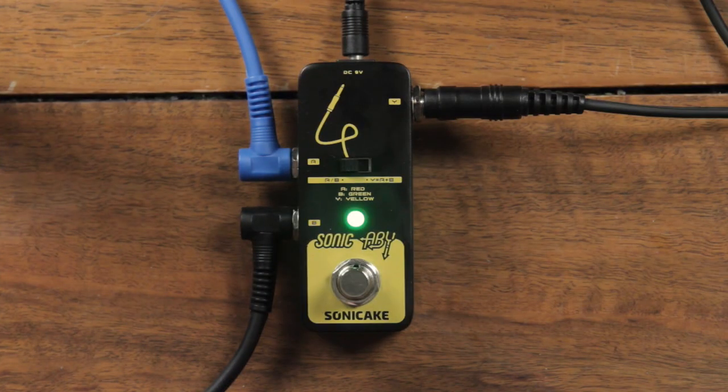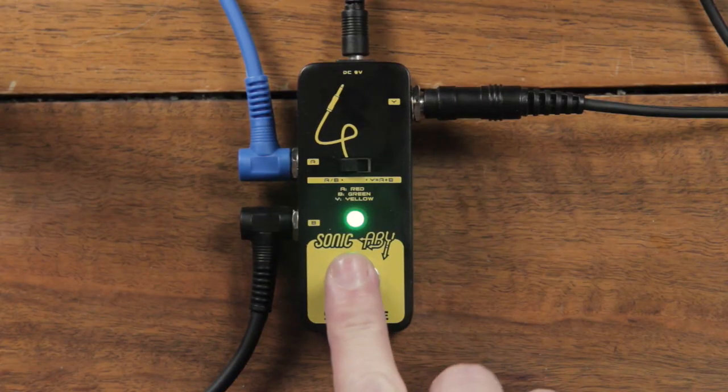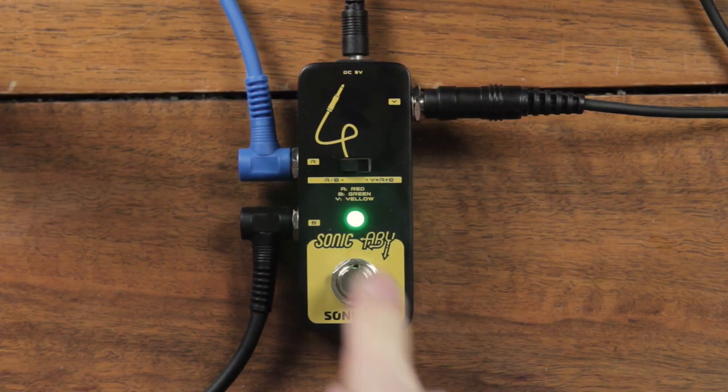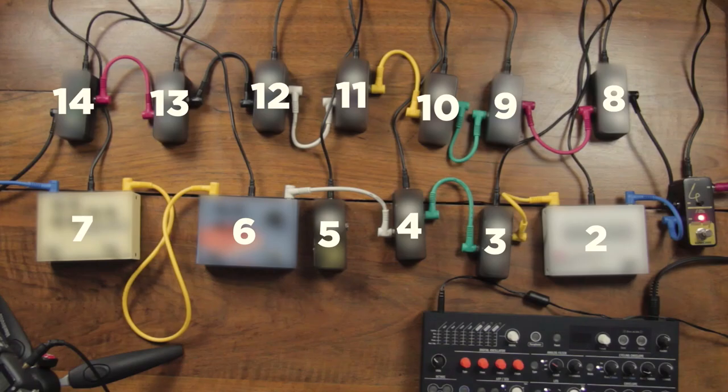This is Sonic ABY. This is a splitter, so that will take the signal from this input and send it out through two outputs, going out to two chains of effects. You can switch between the two chains with this foot switch if you are in AB mode, and you have a Y mode to have both chains play simultaneously in parallel. During this video, I will switch between chain A, chain B, and both at the same time. For now we should hear the synthesizer without any effect.